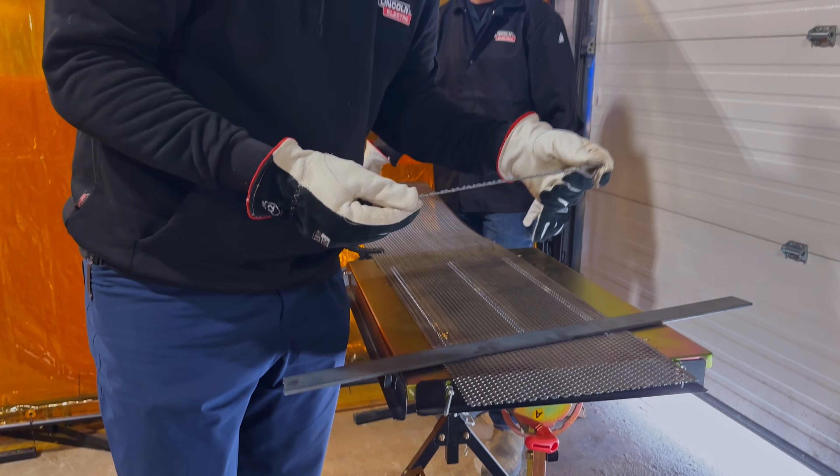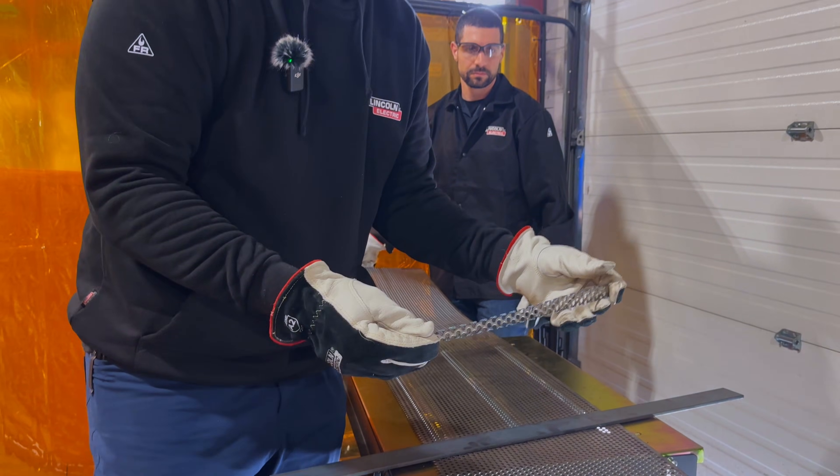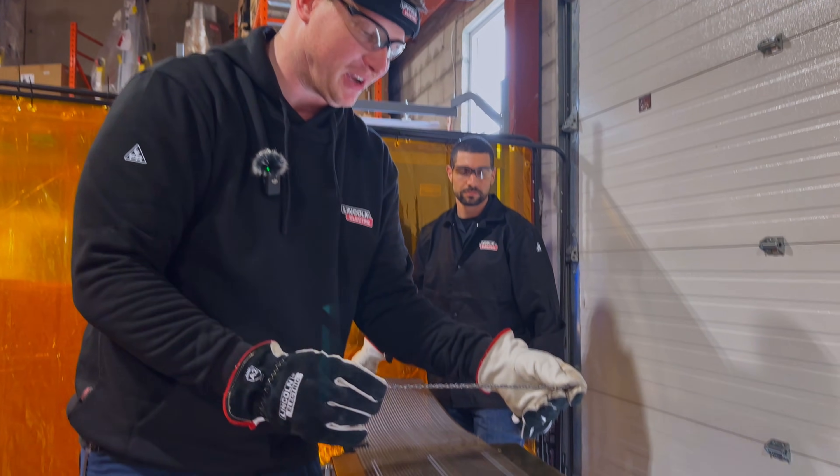Right through without any issue. You can see I actually sped up towards the end of that, realizing my cut was going faster.